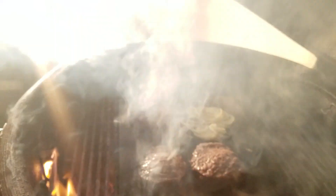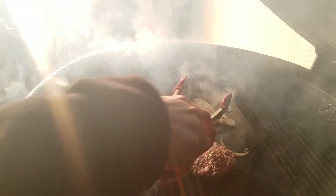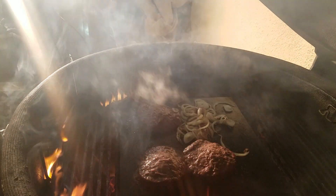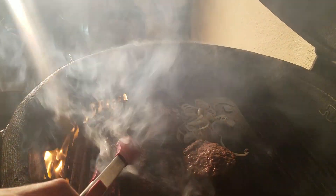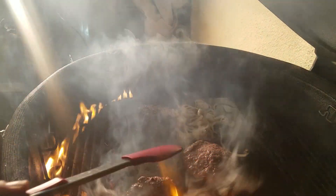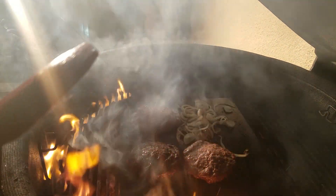Alright, let's check it out. Onions — turn them over. Not yet on the burgers. Oh, it's hot, man. Not a good idea to get too close; it's just so hot. We'll leave it for a minute or two.